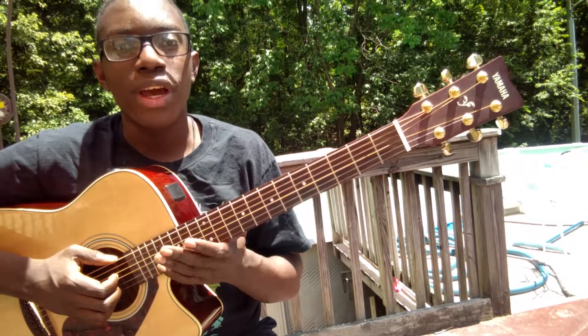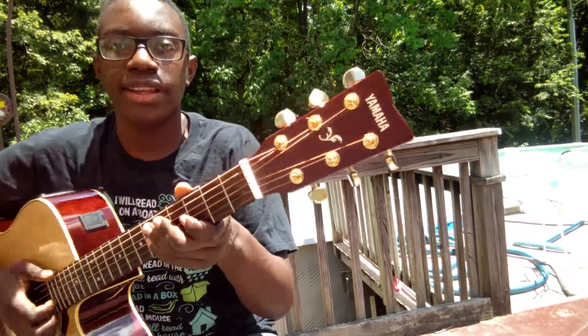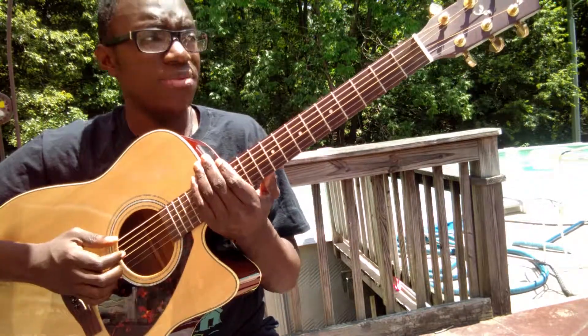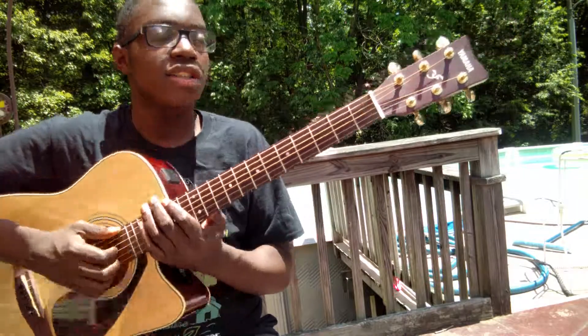Hey guys, I wanted to just make a quick video on the parts of a guitar. So quickly to go over, this is a Yamaha guitar. Yamaha makes really good budget to really expensive guitars and I love Yamaha.